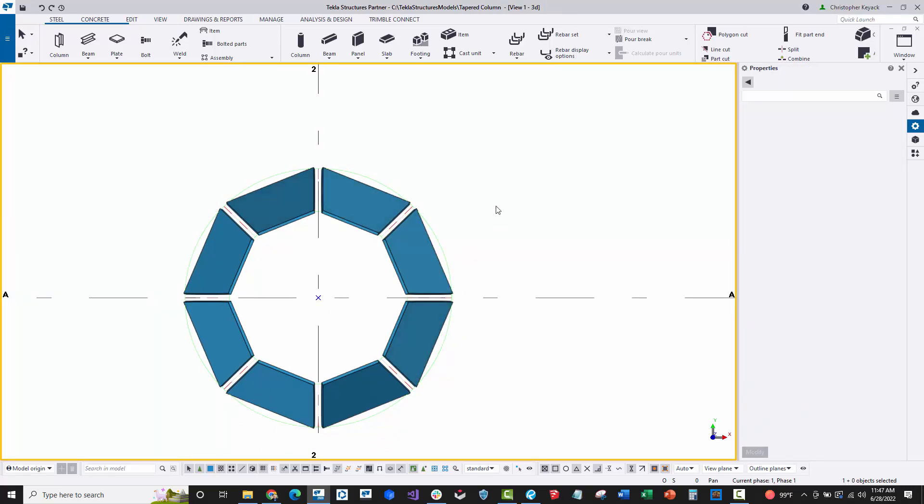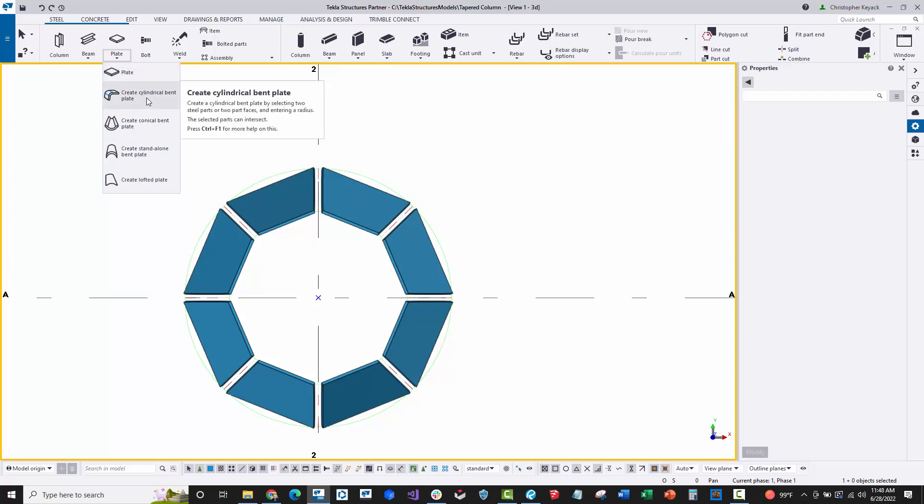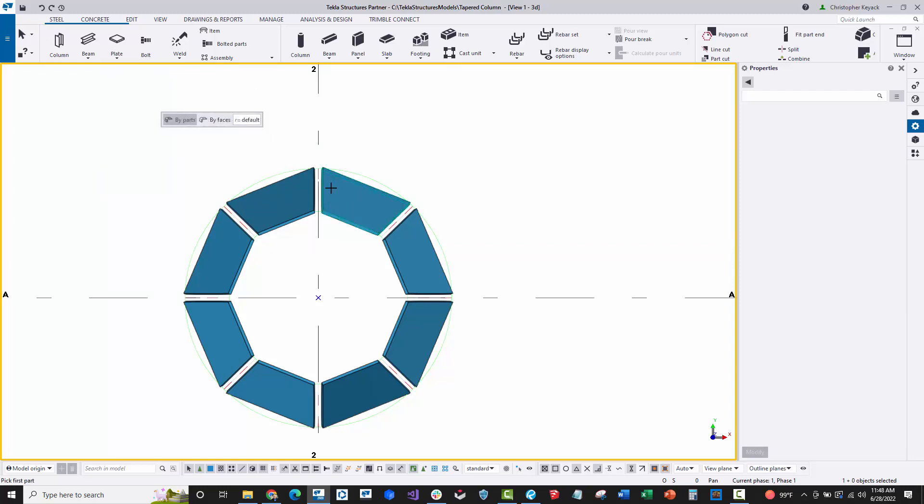I'll go to the plate command and use create cylindrical bent plate. I pick the first plate, then the second, and keep repeating this command to join adjacent plates. For the seam location, I pick the first plate and then the last plate so the seam ends up at that position.